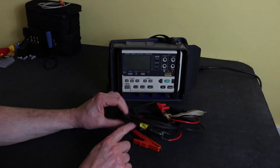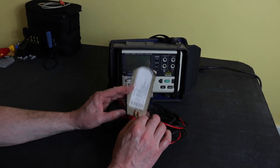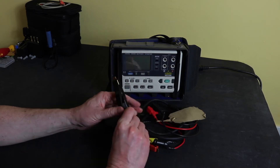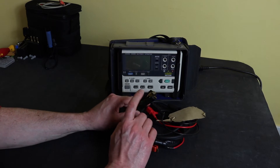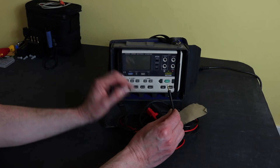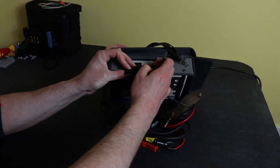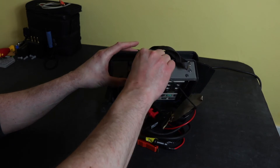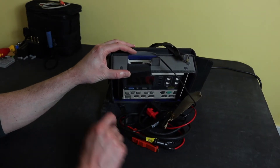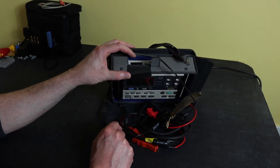So you've got four-wire resistance measurement. With this particular set, you also get a temperature probe. The actual sensor is on the negative clip here, and the probe plugs into the top of the instrument. You will get a temperature reading on the display at the same time as you're taking the impedance and voltage readings.